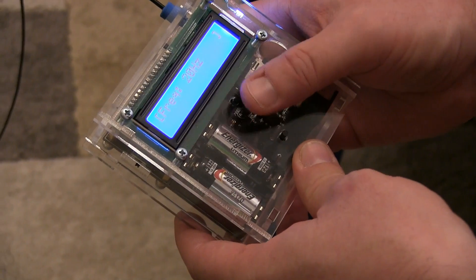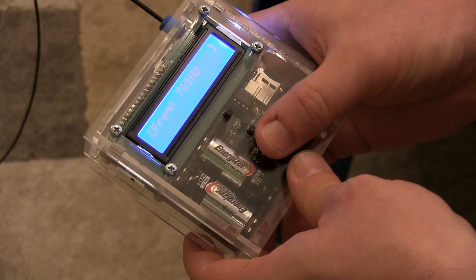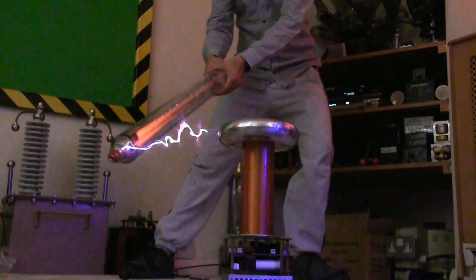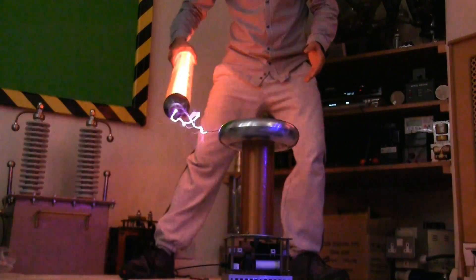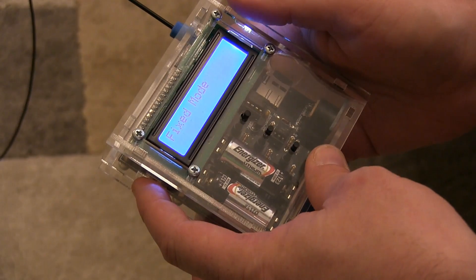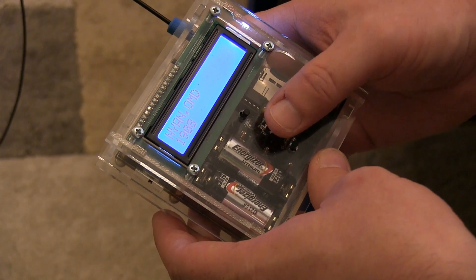In fixed mode, it runs at frequencies of 20 hertz and 25 hertz, then goes up higher. There's also a mode where it can play various tracks stored as OMD files.